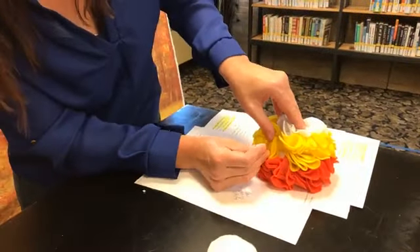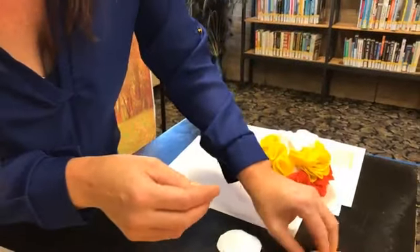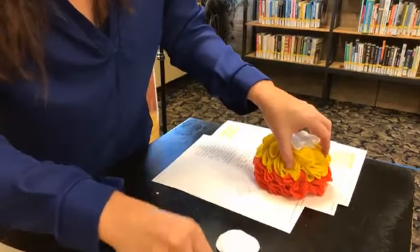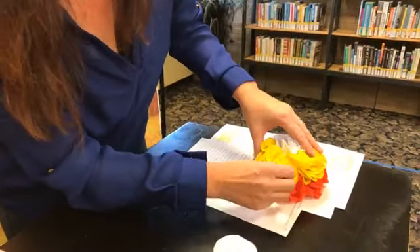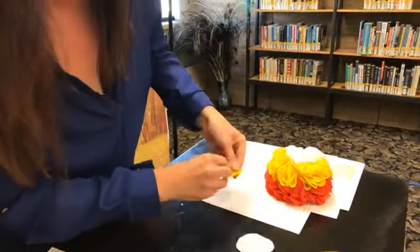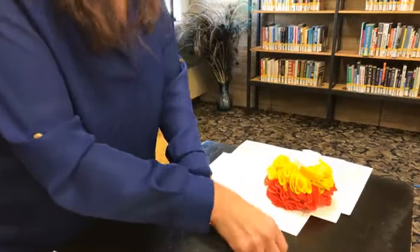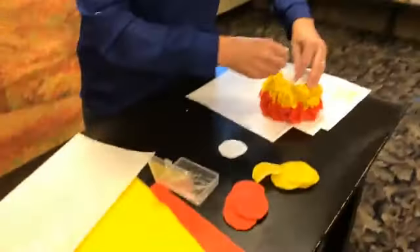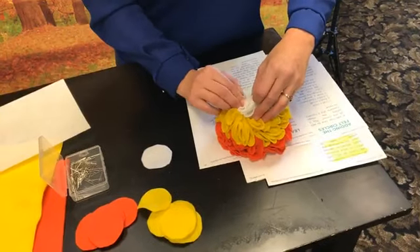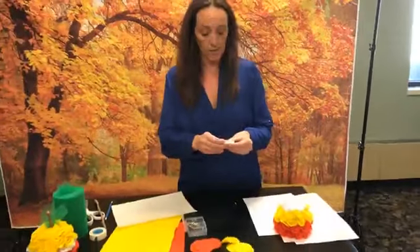I was afraid the stick pins weren't going to go through as easily as they did, but they went through really nicely. Just a couple more on top. The most time-consuming part I think is going to be tracing your circles and cutting them out.